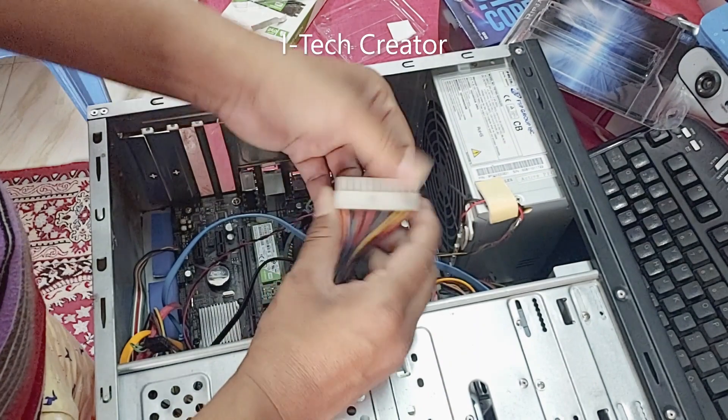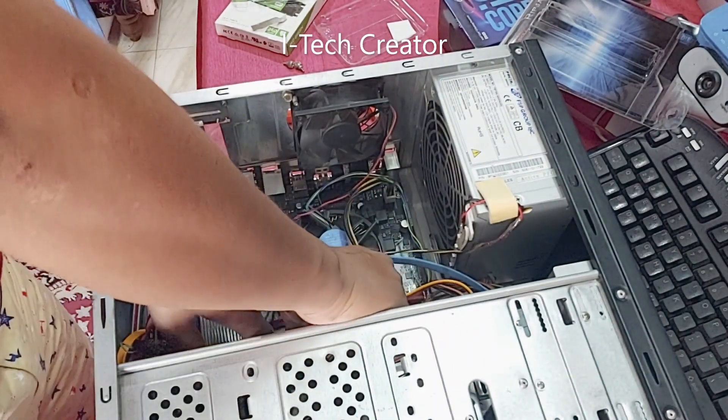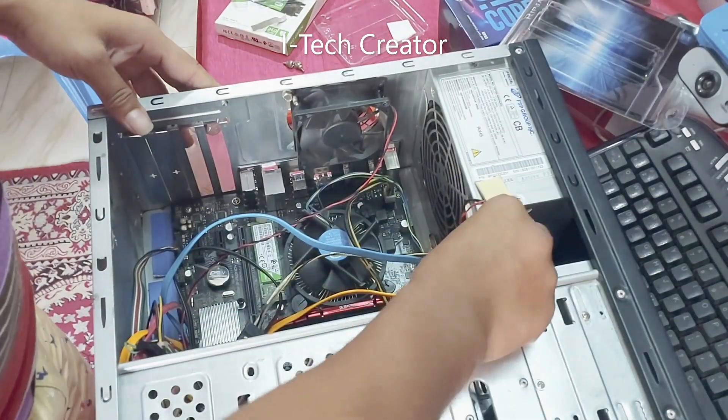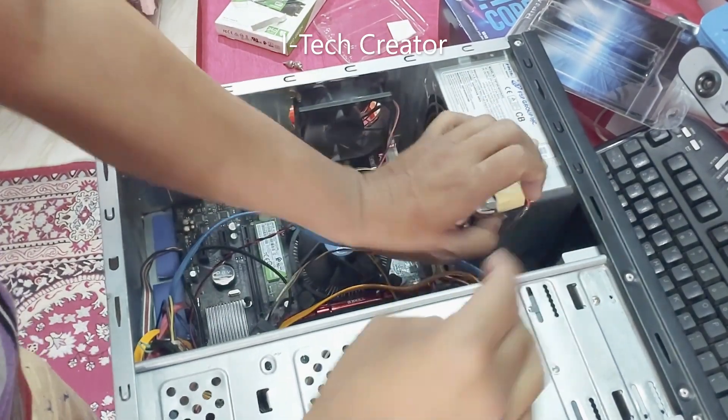Here I am not installing a graphics card, but if you want to install one, you can install a DDR5 graphics card for better video performance.